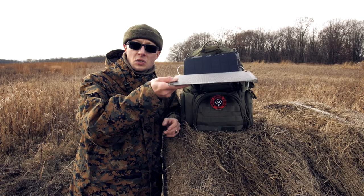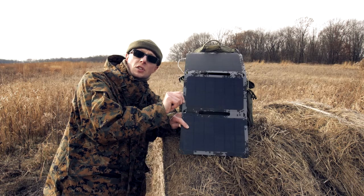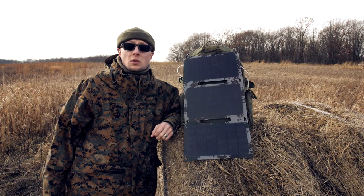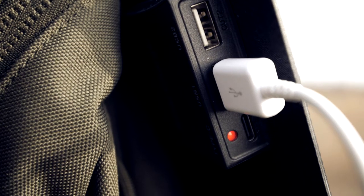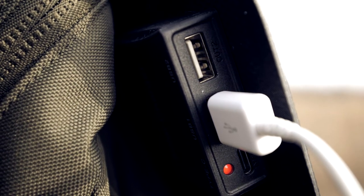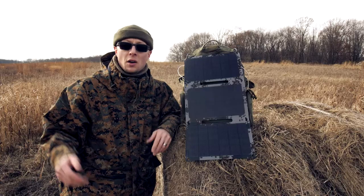It's thin as you see. This is the 21 watts solar charger. It has two standard USB outputs, which can do on direct sunlight 3 amps per port. And also there is one USB-C port. I also like the design.